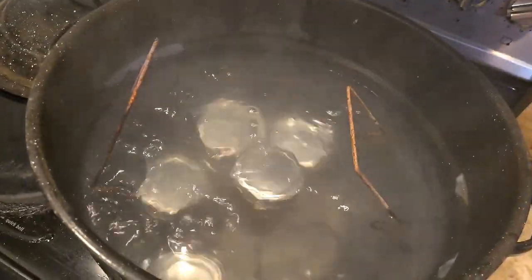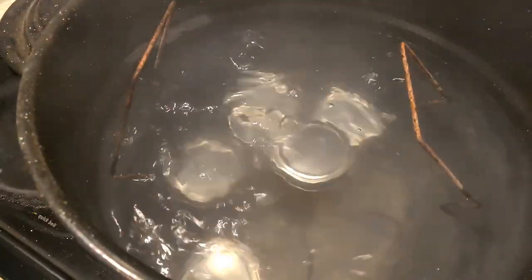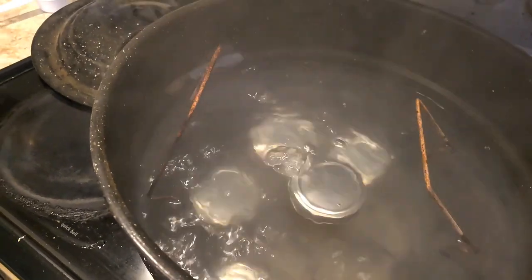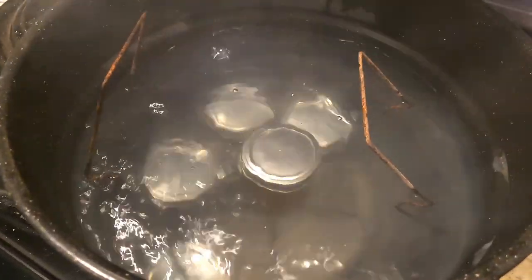These all come in here and then that will be a water bath for five or so minutes at a full rolling boil. Make sure the jars have water completely over them — as you can see, we do. So as soon as they're loaded, we'll set the timer and then remove them when it's done.